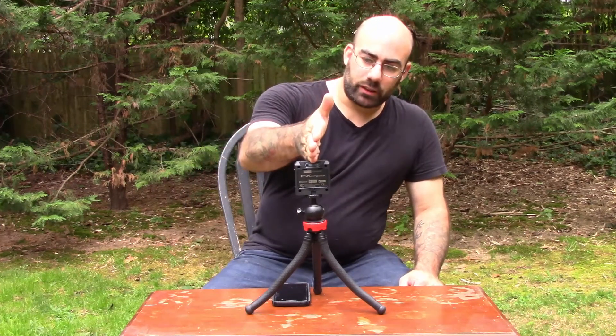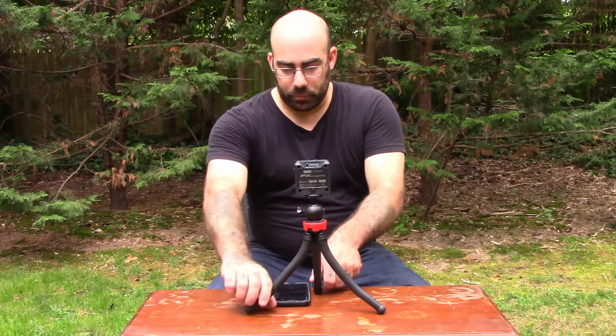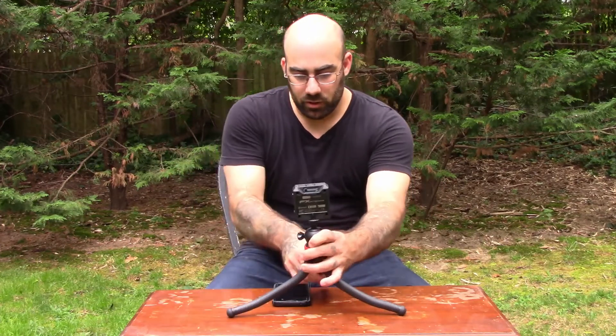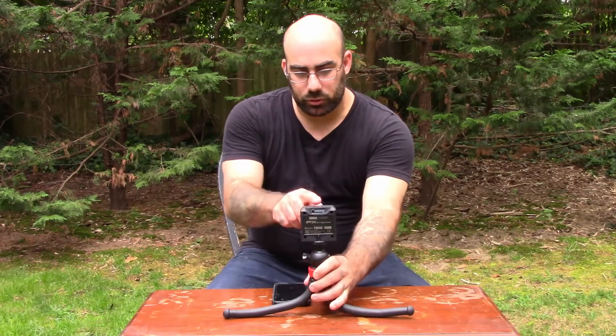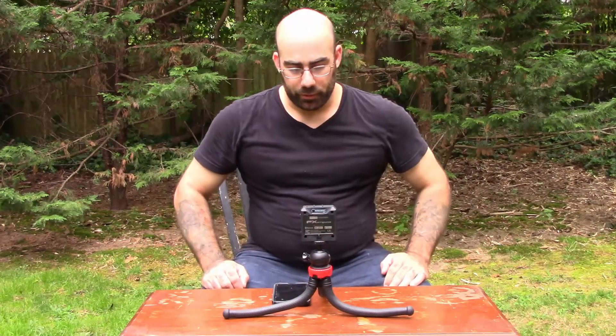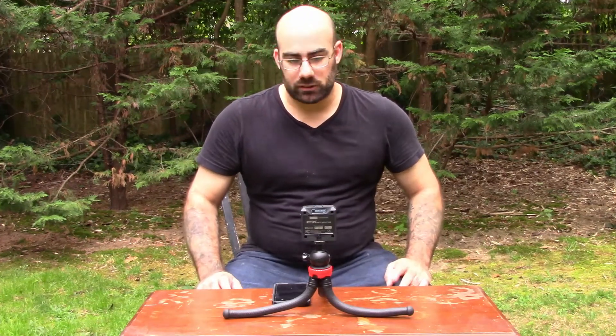You don't want to have the barrel or the gun touching it, so no matter how tall the barrel is, you can bend these out and make it slink down a little bit and still get it nice and straight and perfect — doesn't matter where it is. You could wrap it around a metal pipe if you need to and it'll stay steady.